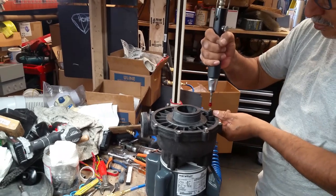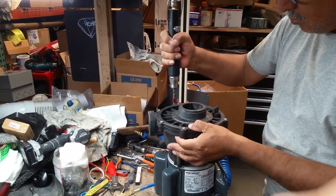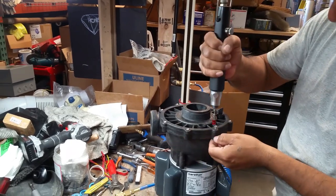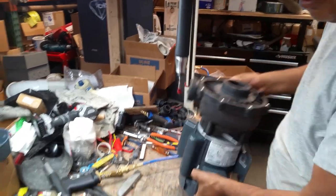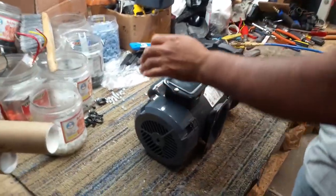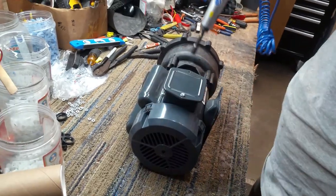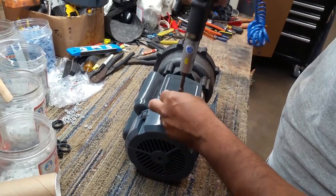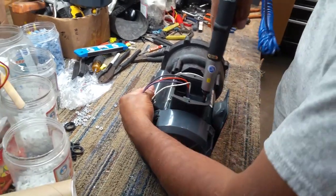What he did just there, putting his hands inside, was checking that the impeller is moving freely. Now he's opening up the electrical box — I guess we're going to connect the wiring now.